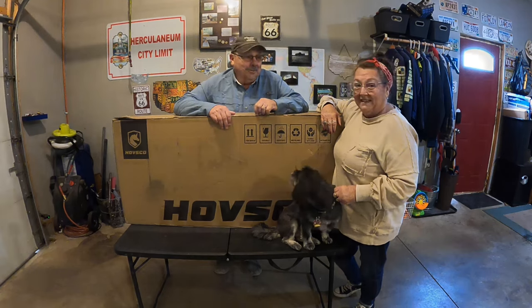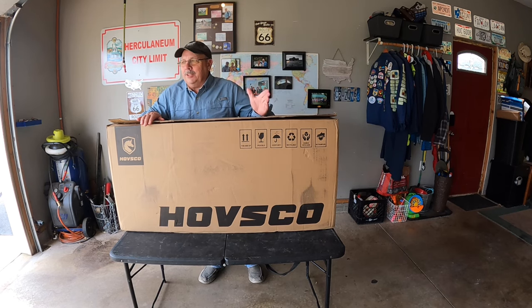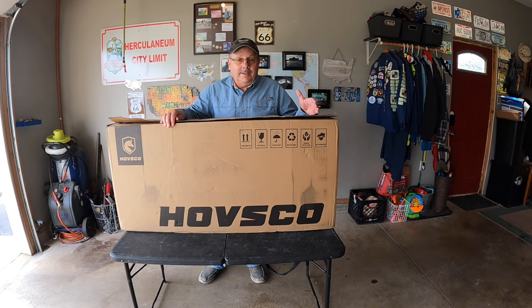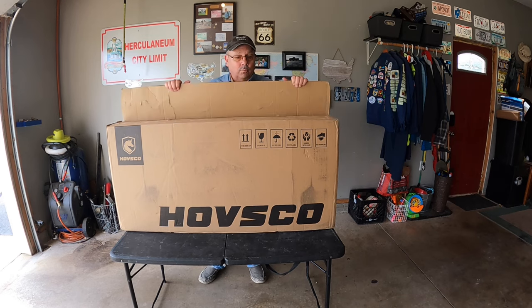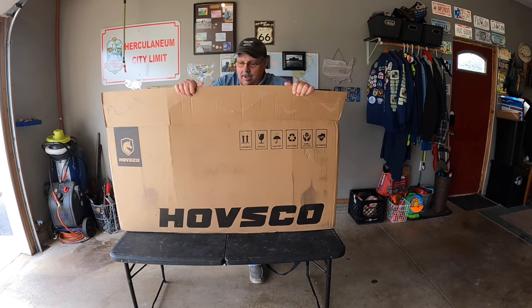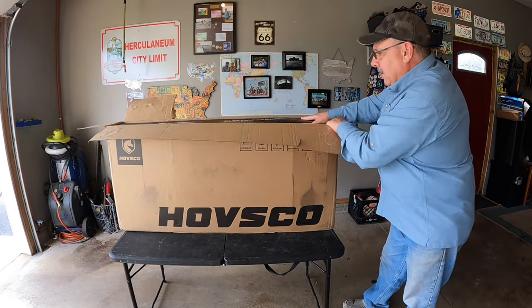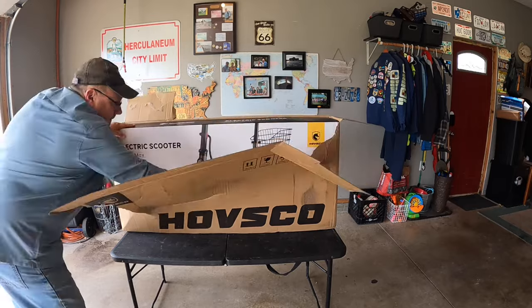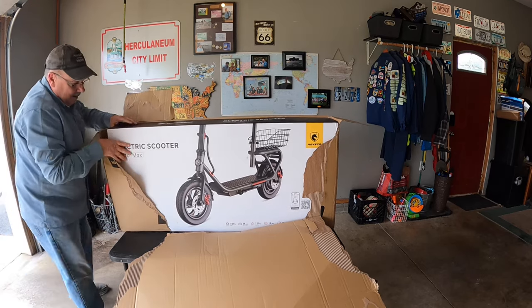One of the things I look for right away is packaging — I spent 40 years in the packaging business, so it's important that you get something packaged correctly so you don't have to return it. I can see this has a box on the outside and a retail pack on the inside, which gives me a lot of confidence. It's well protected — this is really nice packaging.